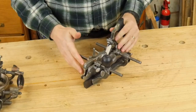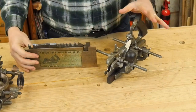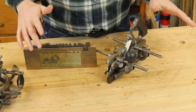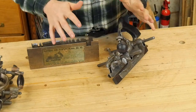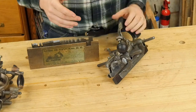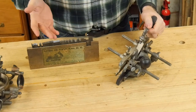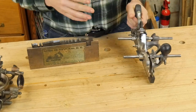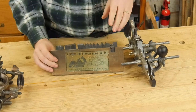Let's start with the Stanley number 45. This was the first major combination plane that Stanley came out with. There's also a Stanley 46 and a Stanley 50, but the 45 is by far the most common. You can generally get this one on eBay for about $45 in the United States, shipping included — usually around $40 to $50. That's the going price for one that needs a little work but is still in usable condition. Then you can get a full set of irons for it.